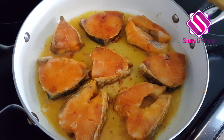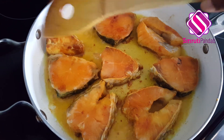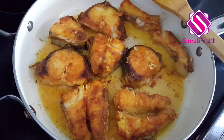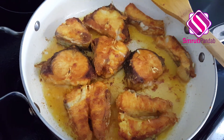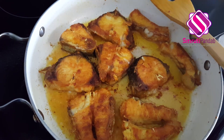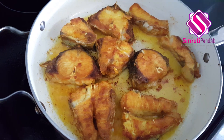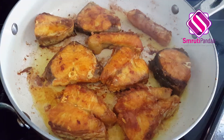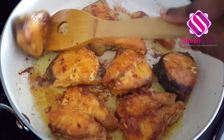Once one side of the fish is cooked, flip it over to the other side and let it get fried. I have flipped all the fish pieces now. Those steel sharp spatulas do very good work when you're working with fish, but here I am using a nonstick so wooden spatulas are not that great. Fish is fried from both sides now — time to take them out of the pan.